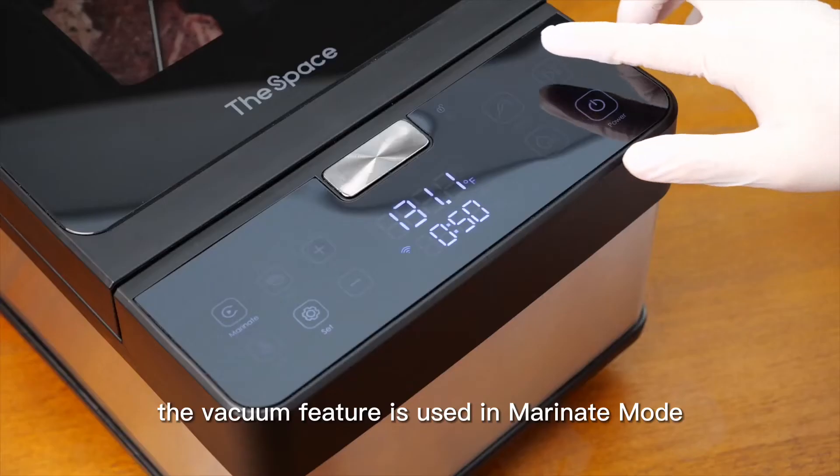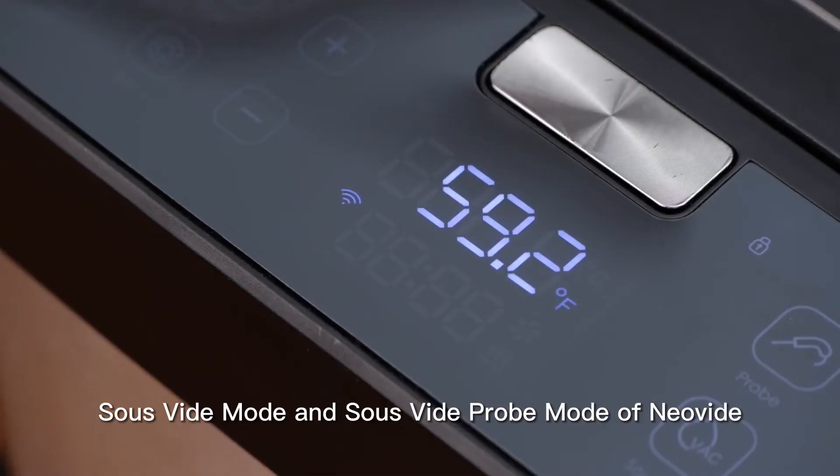The vacuum feature is used in the marinate mode, soupy mode, and soupy pro mode of New Viet.